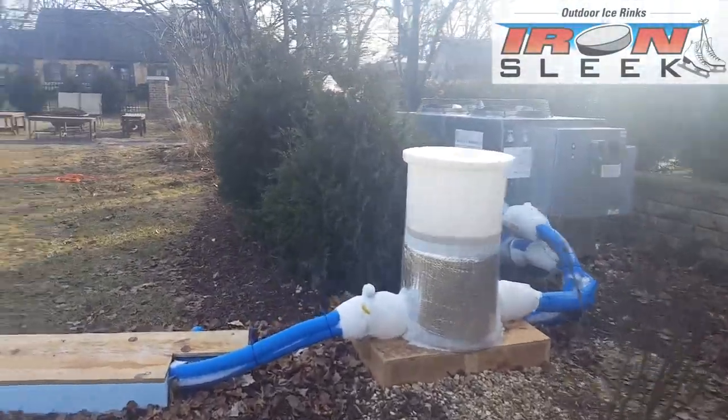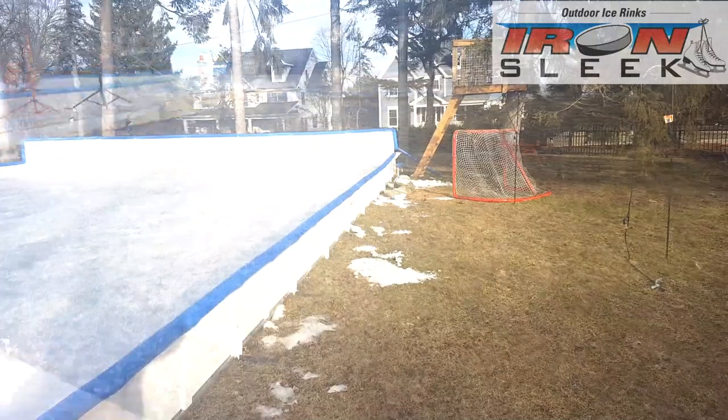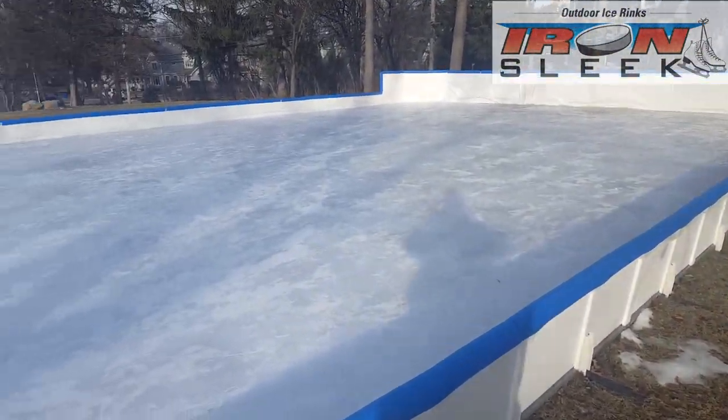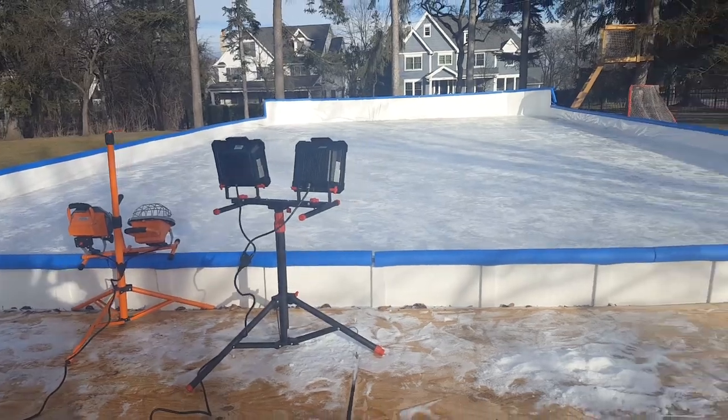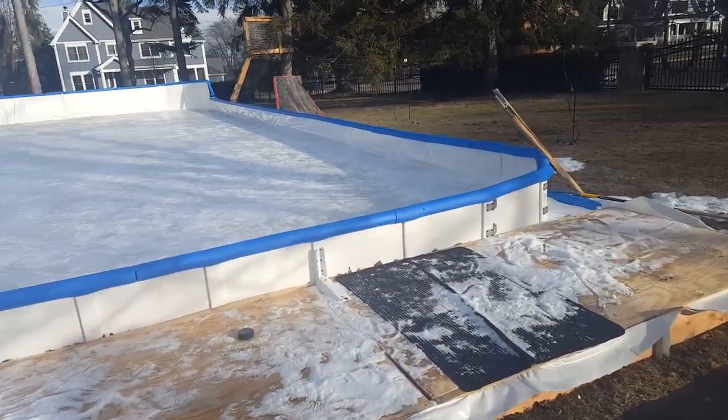There are so many benefits to a refrigerated rink. With a chiller system you get the good days. Iron Sleek will help you and show you how to build a refrigerated rink in your own backyard.